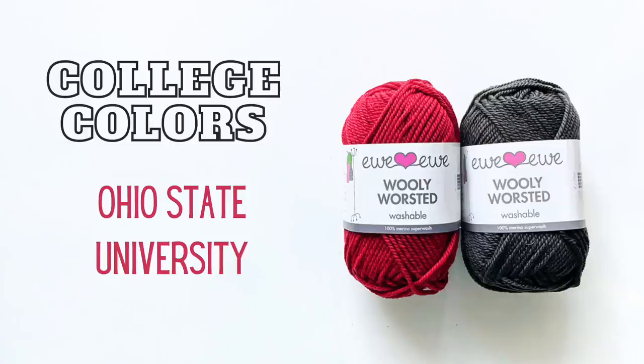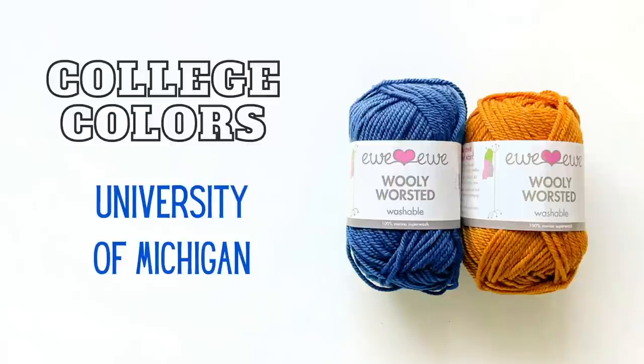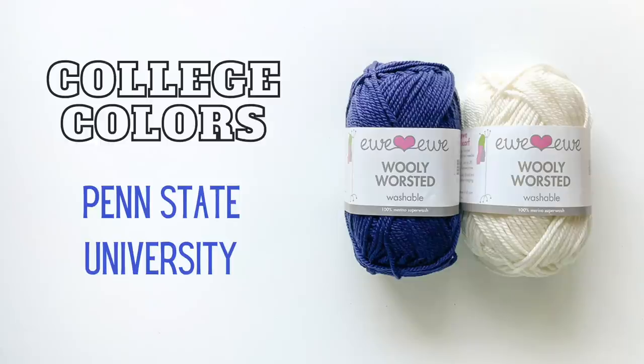We've done Ohio State's Scarlet and Gray, Clemson, University of Michigan, University of Miami with their green and orange, and Penn State with their white and navy — which I think is also Yale's colors. So you can have lots of fun putting together the colors, and I'll provide links to YU Yarns.